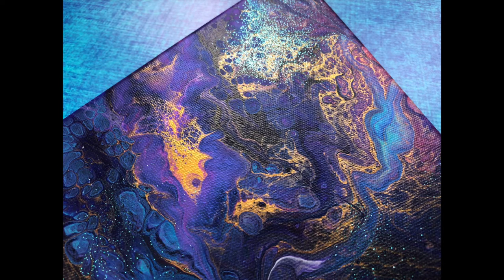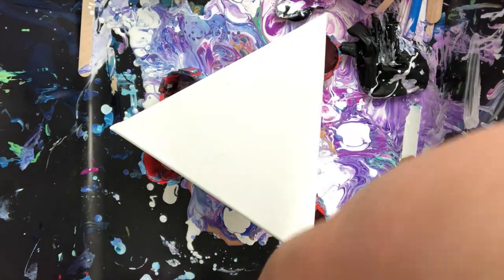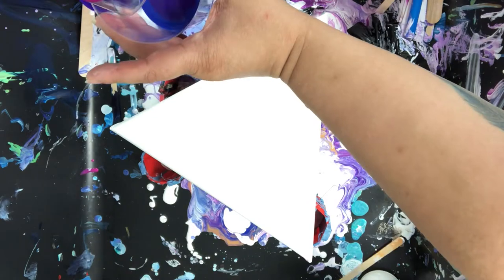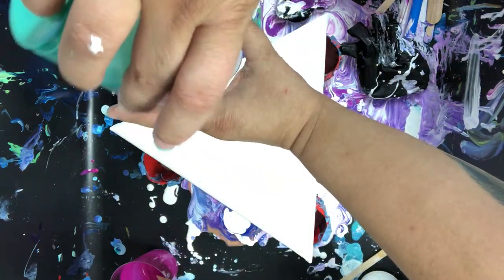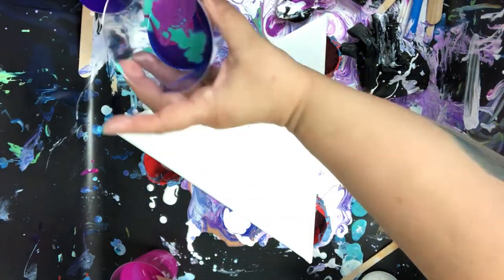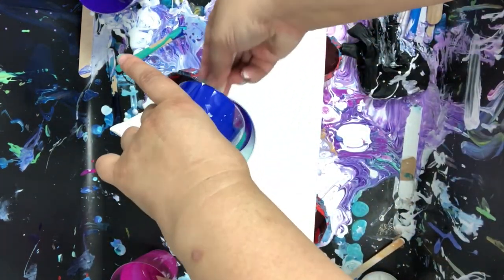Hello everyone, it's Stephanie Gagos and today I'm going to be working on a triangle-shaped canvas with some leftover paints. I'm starting out with some ultramarine blue by Sax True Flow, some dioxazine purple by Liquitex, some permanent magenta by Artist Loft, color shift aqua flash and purple flash by Folk Art, and I just added some Winsor and Newton gold.